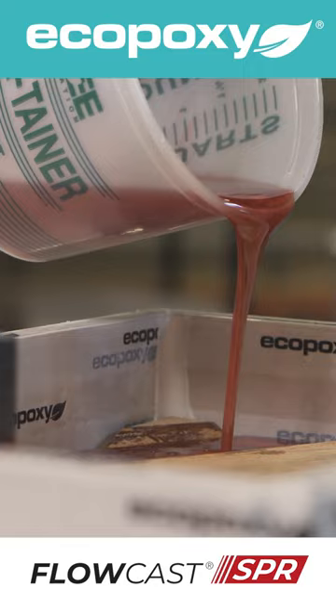Flowcast SPR is a total game changer. Buy it now in store or online.